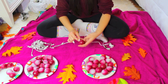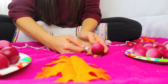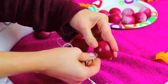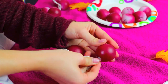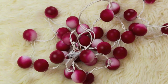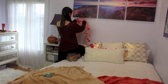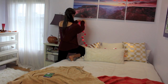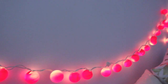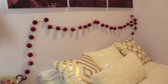Once those are all dry, start stringing them to your lights — all you have to do is pop the ping pong ball onto the light and it is so easy. You have to make sure you use LED lights and not regular lights because regular lights get hot and you don't want these to burn. I put this above my bed and it looks so cute — honestly they look like little cranberries, but it is perfect for fall and they even look cute with the lights off.